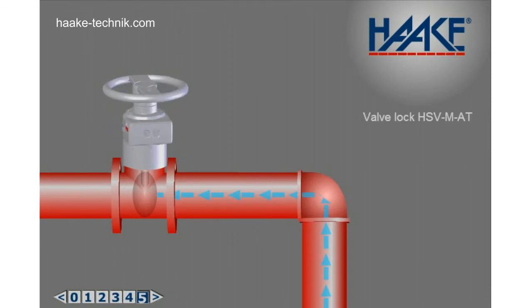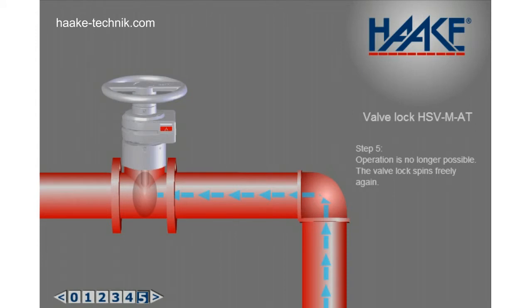Step 5: Operation is no longer possible. The valve lock spins freely again.